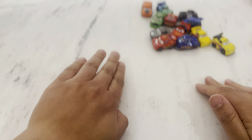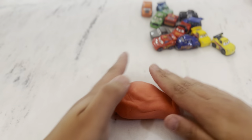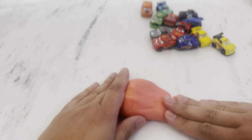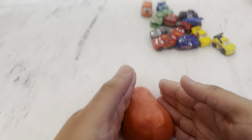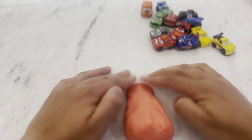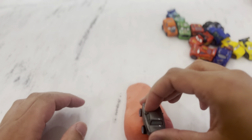Let's see how they go - we've got some Play-Doh here, let's see how they go down a Play-Doh ramp. I'm just going to make a bit of a ramp in the Play-Doh. First up we've got Sterling.